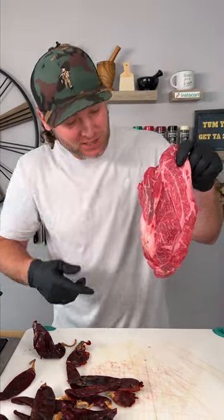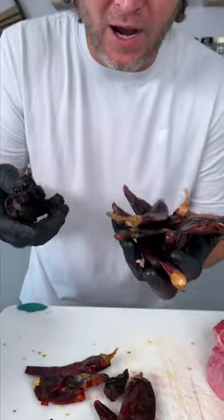You start out with some guajillo chili peppers and a two-pound piece of chuck. We've got guajillo chili peppers, ancho chili, and morita chilies. These are just like chipotle peppers.